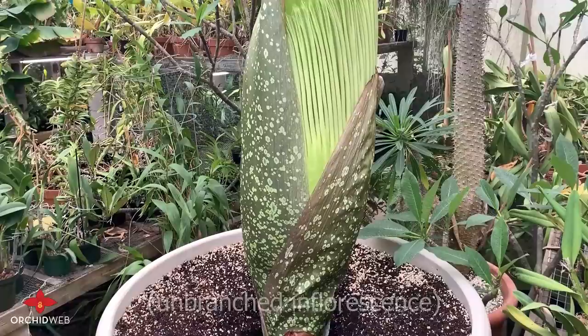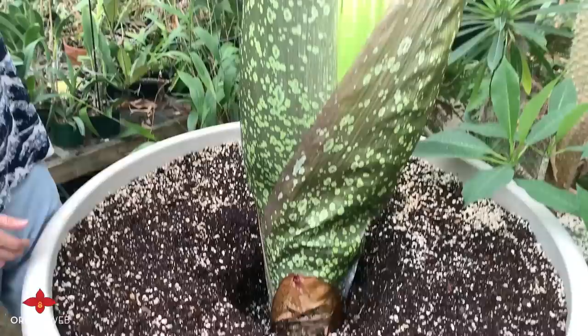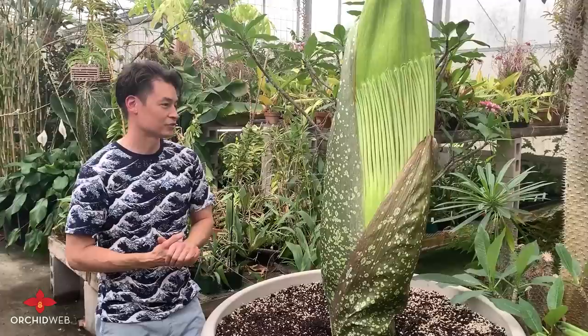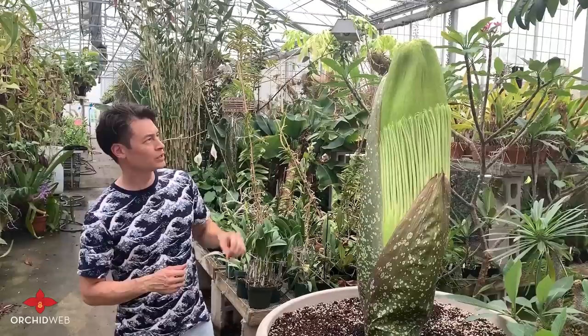The Amorphophallus titanum is the world's largest inflorescence, or cluster of flowers. There's a massive cluster of flowers around the base attached to the spadix, which you really can't see unless you're standing on a ladder looking down, or you cut a hole in the side to view it. The largest singular flower in the world is the Rafflesia arnoldii, but both flowers are extremely impressive when blooming. If any botanical garden has announced something like this in bloom, typically you'll see hundreds, even thousands of people lining up just to observe them.